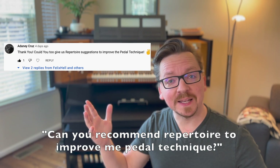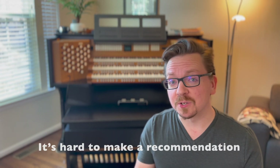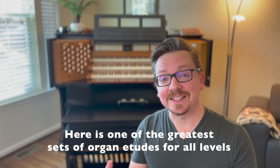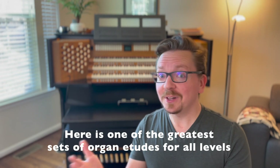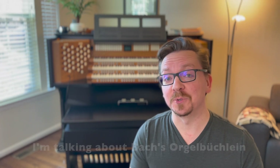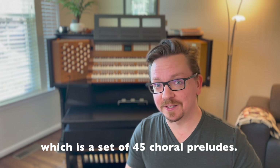Can you recommend repertoire to improve my pedal technique? It's hard to make a recommendation not knowing at what stage of learning you are. But here's one of the greatest sets of organ etudes for all levels that will also help you improve your pedal technique: Bach's Orgelbüchlein, which is a set of 45 choral preludes.